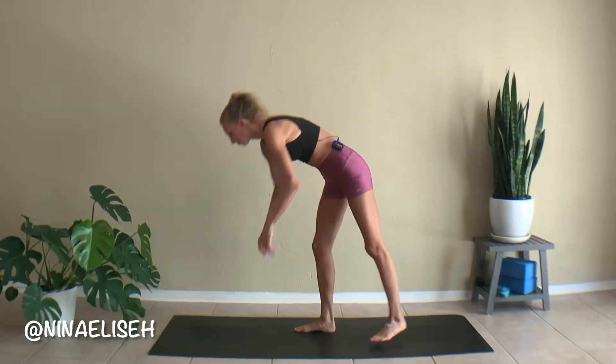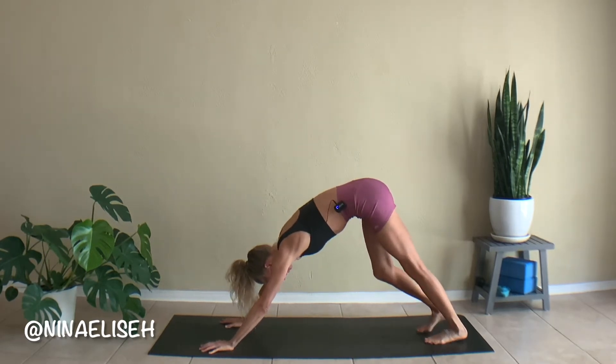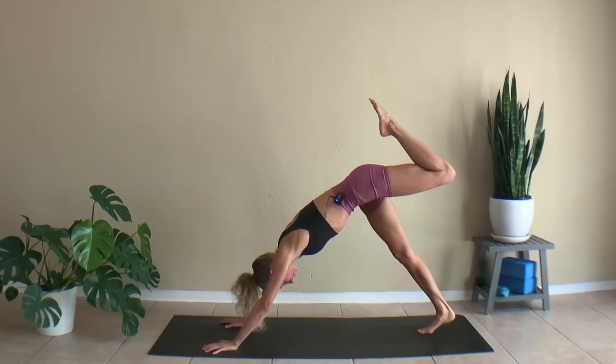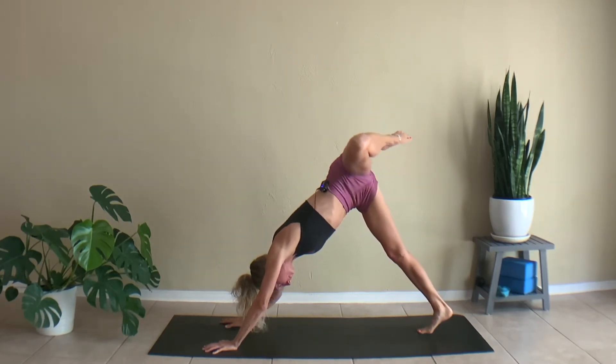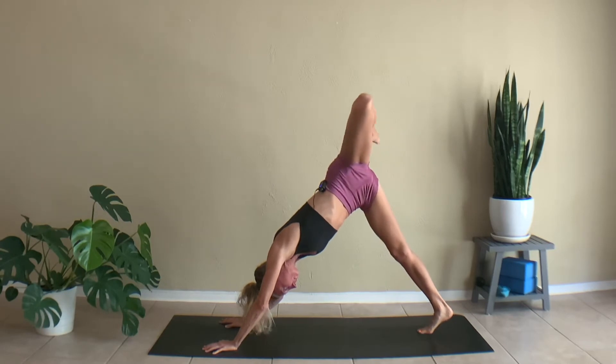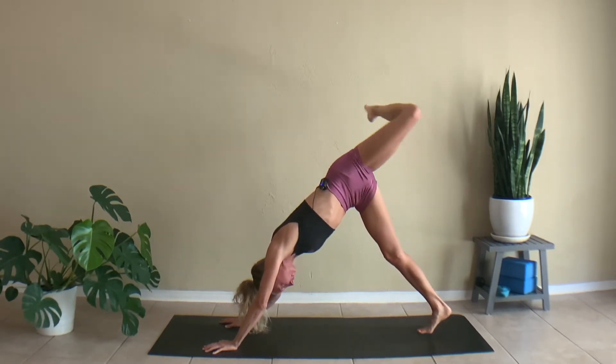To get started, come into Downward Facing Dog. We're going to start by opening up the hips and the hip joint. So kick your left leg up to the sky, bend your knee, and just start rolling your hip around in circles. It's going to be slow and controlled, going in one direction, and then reversing into the other direction.